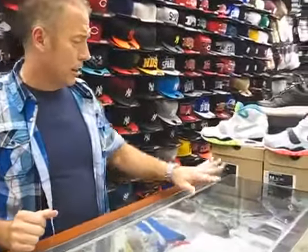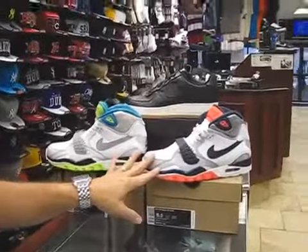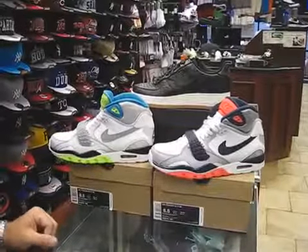Today we're going to review three shoes. All three are Quick Strikes. You have two Air Trainer 2's in original colors, and you've got an Air Force Premium that's also a Quick Strike.